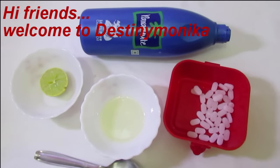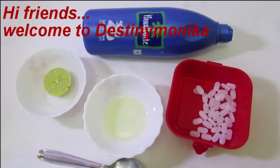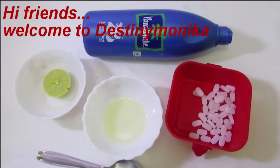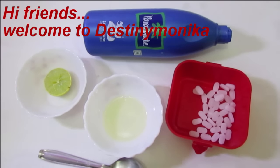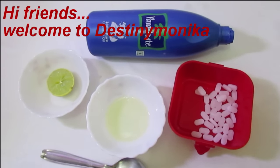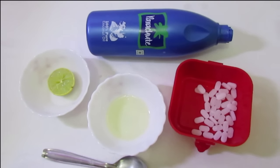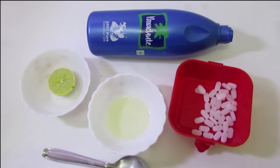Hi guys, welcome back to my channel, this is me Monika. Today I am going to tell you about how to get rid of dandruff. Dandruff is a most common hair and scalp problem faced by people of all ages all over the world. Dandruff is caused when the scalp begins to dry and begins to flake.